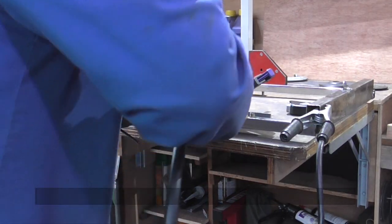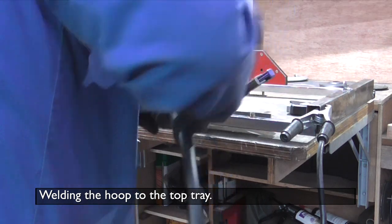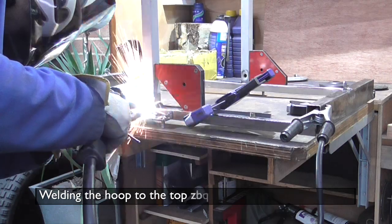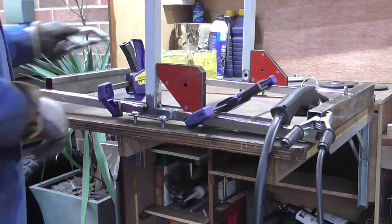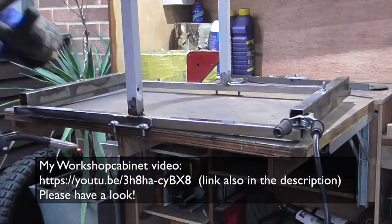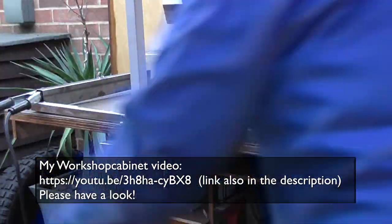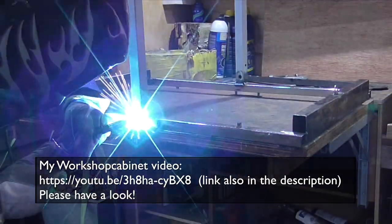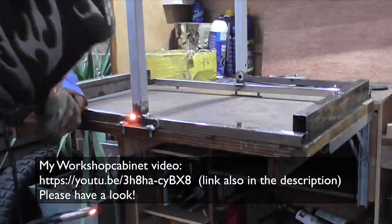And then it was time to weld the hoop to the top tray. Whilst we're watching the beautiful welds magically appear, I'd like to draw your attention to where I'm actually welding. This is basically a huge cabinet that's mounted to the side of the garage wall. I've made a video about it — have a look if you're curious.